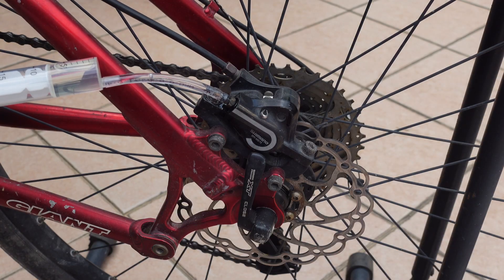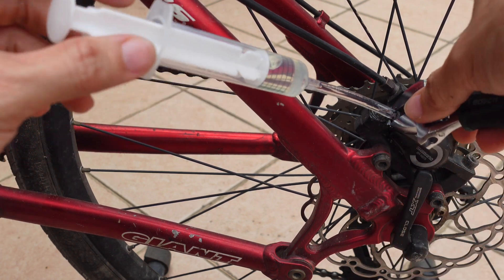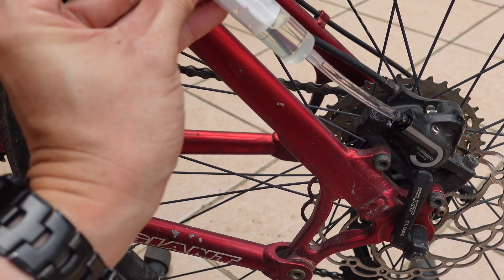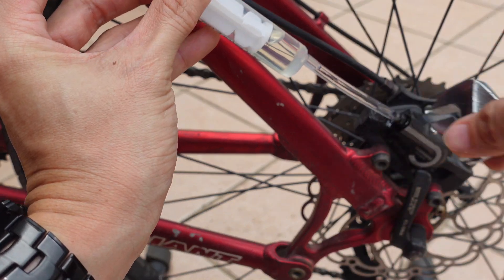With that, we can now loosen the caliper nipple itself so that the fluid can flow in. If there are any bubbles present, just hold the syringe and the hose upright and the bubbles will flow upwards.